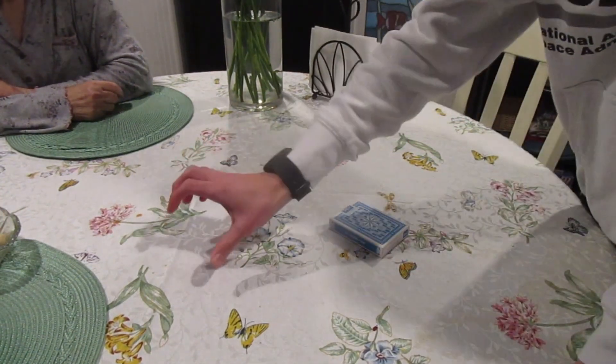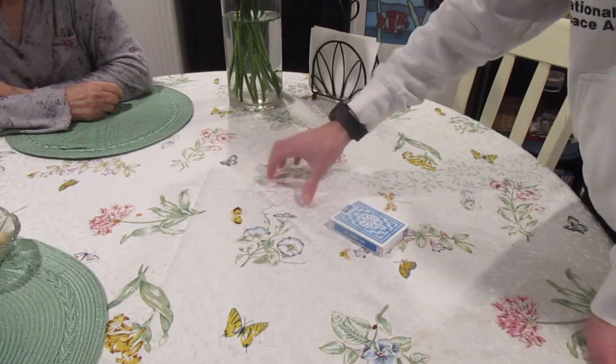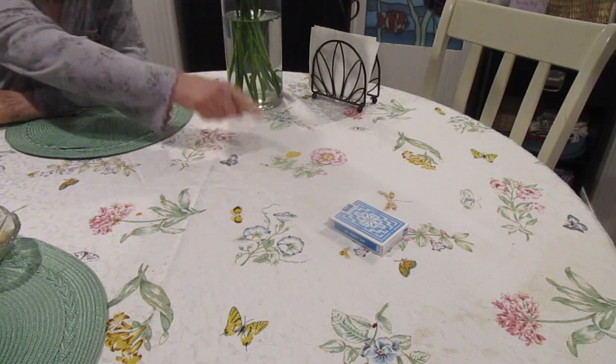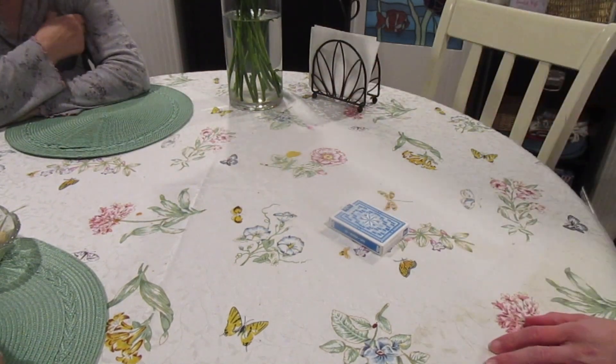Just pretend I'm gonna have all the number cards here, and right here I have all the picture cards — just point to one. Here's a picture card.